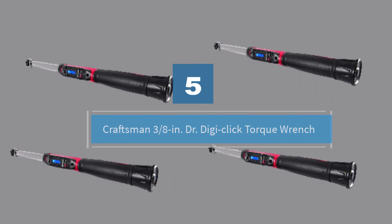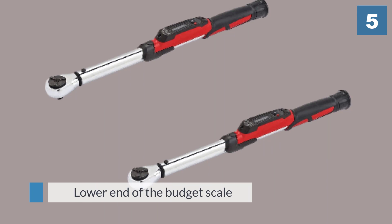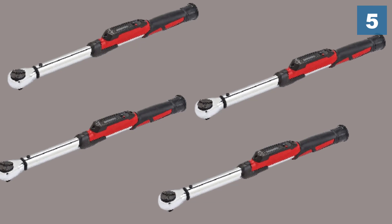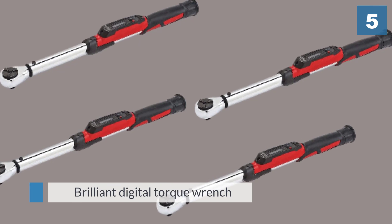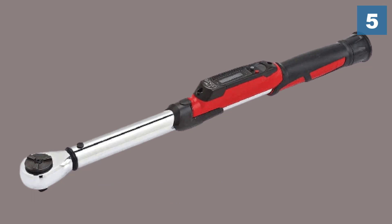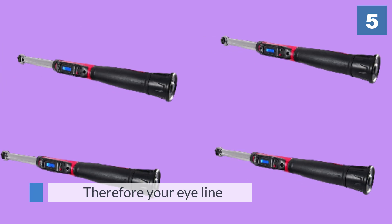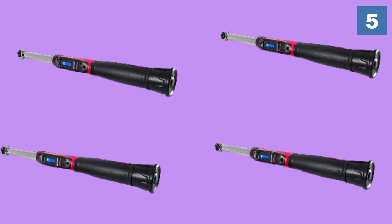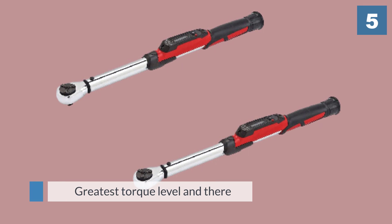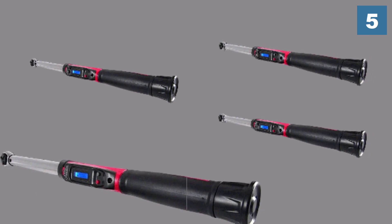Number five: the Craftsman three-eighths inch drive DigiClick Torque Wrench. For a tool on the lower end of the budget scale, this is a brilliant digital torque wrench. It probably has the easiest-to-see display on the market — not only is it backlit, but it's also high on the handle, meaning it's close to the socket and therefore your eye line. It has a top range of 80 foot-pounds; it doesn't have the greatest torque level and there is no flexibility on the head, but it is still able to tighten to a high level of torque and should last for many years.